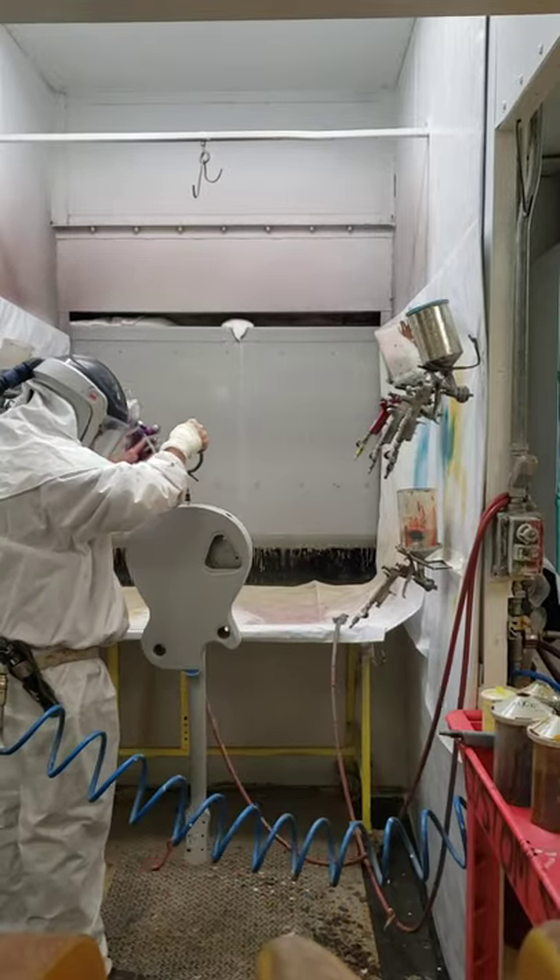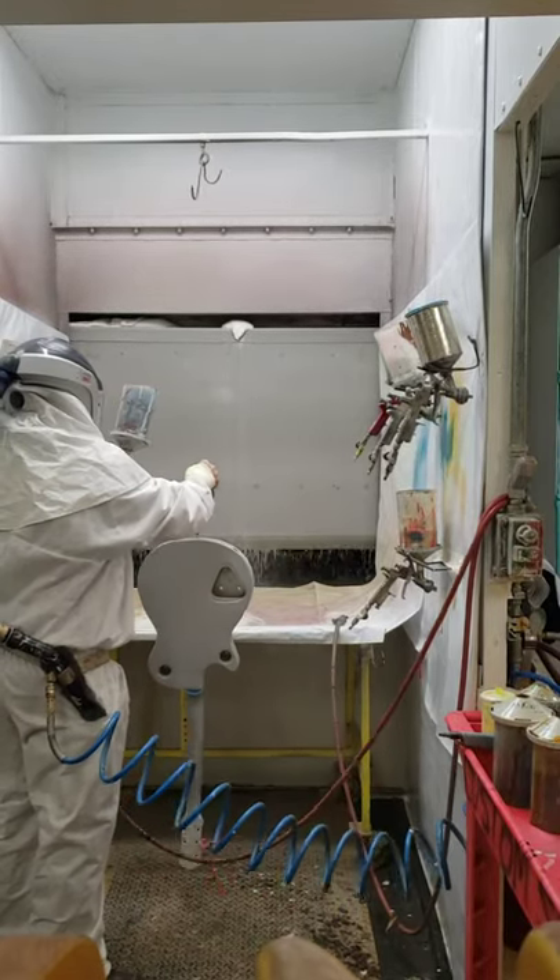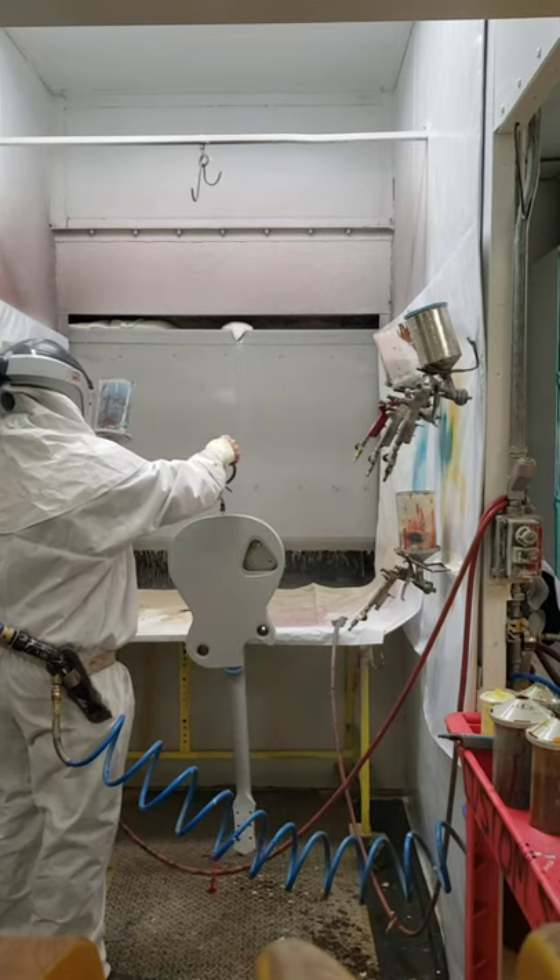I usually start on the tops of these because they hang up so high I can't get up there, so I spray the top surfaces first.